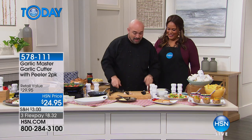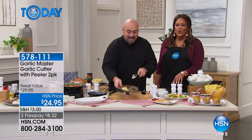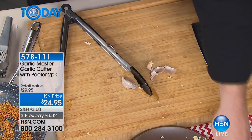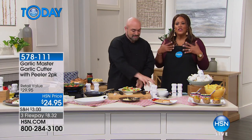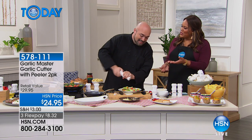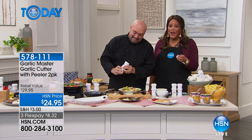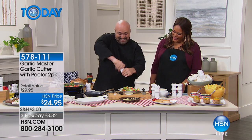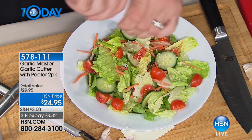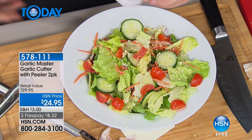Anytime I open up a jar, it doesn't smell like this — it sure doesn't. So what does that tell you? It's not as fresh. We've used so much garlic here, all of ours are empty. It's a great thing to put table side because fresh garlic added to almost any food makes life worth living — let's be honest.